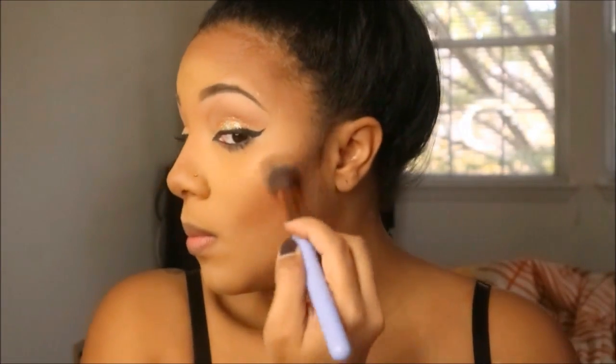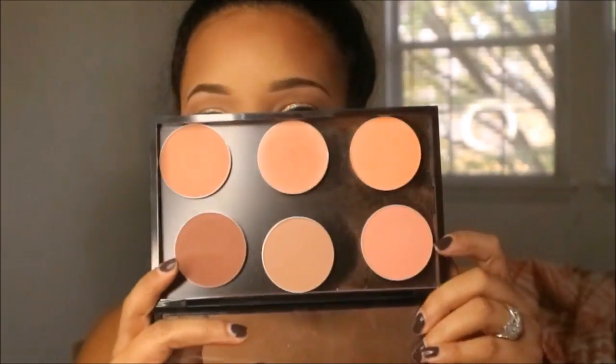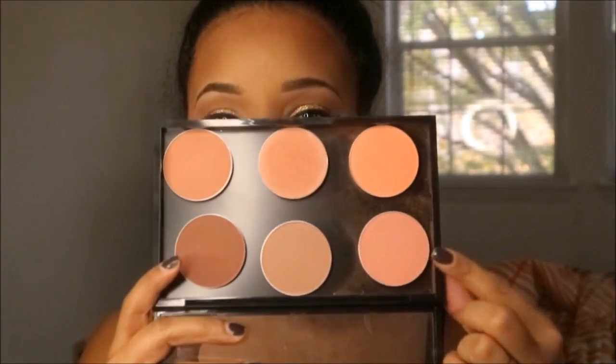Going in with the second to lightest color, I'm going to brush that over the top for highlight. When I want my highlight to really stand out, I spray Fix Plus or wet it or put a cream base underneath, but I wanted it to be a little more subtle today so I just used the brush over the powder. I'm placing that on all the high points of the face: top of the cheekbone, brow bone, nose bridge, and the cupid's bow.